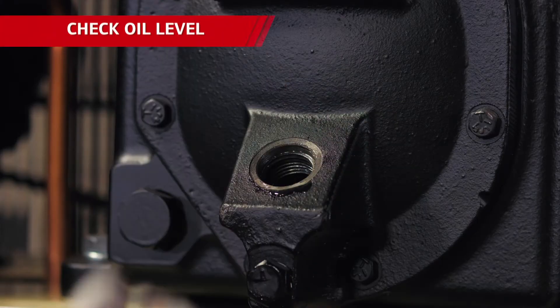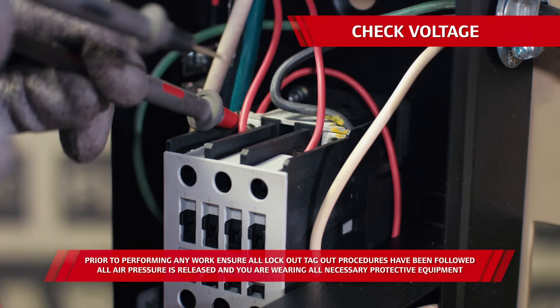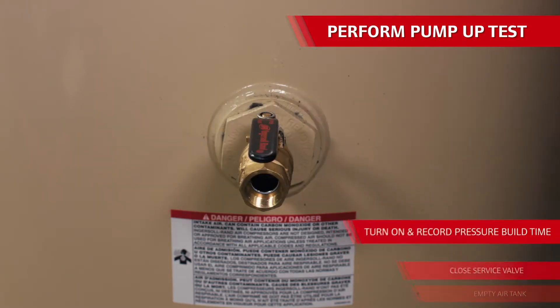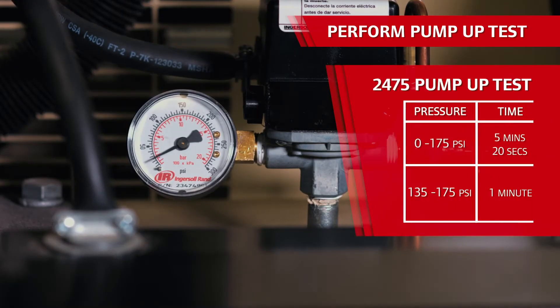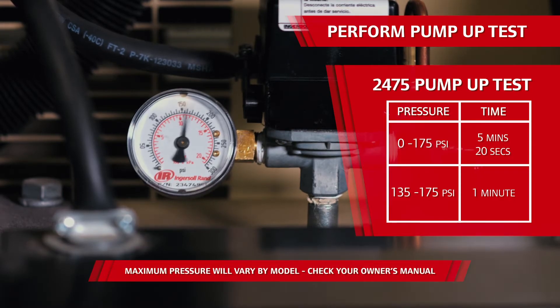Next, check the oil level and make sure it's filled to the bottom of the threads in the fill hole. You'll also want to check the incoming voltage to the compressor. Next, try a pump-up test, which will show you if the compressor is taking too much time to build pressure. To do a pump-up test, empty the air tank, close off the service valve at discharge, and record the time it takes to reach 175 psi from zero. For this 2475 unit, it should take about 5 minutes and 20 seconds. You can also test the pump-up time from the cut-in point of 135 psi to the max rate of 175 psi, which should take just over a minute.